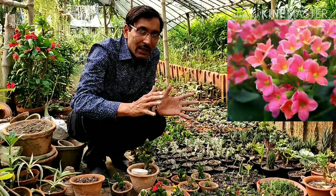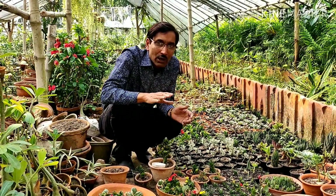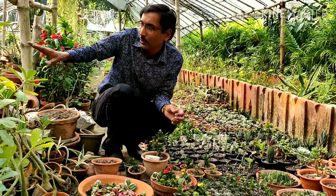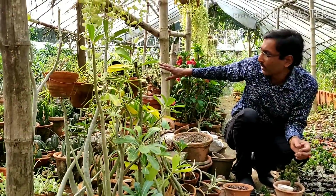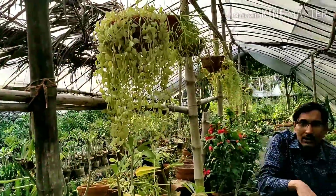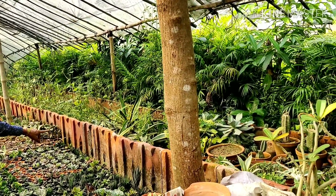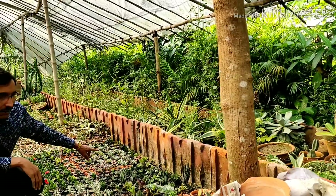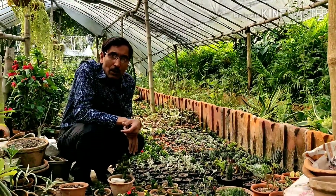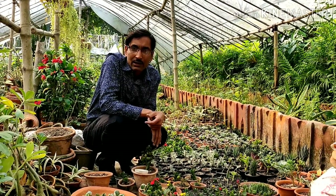This is from Bappadito Hajra's nursery in the Bakra Hut area — I am giving you the links in the description below. Here you can get every kind of succulent plant, lots of varieties of succulents and flowers, cacti, succulents, hanging plants, and lots more at a very reasonable rate.